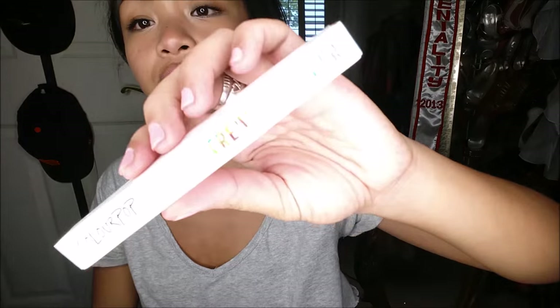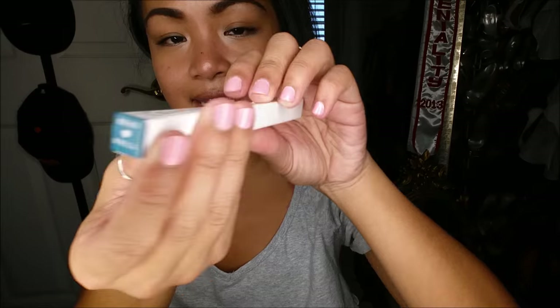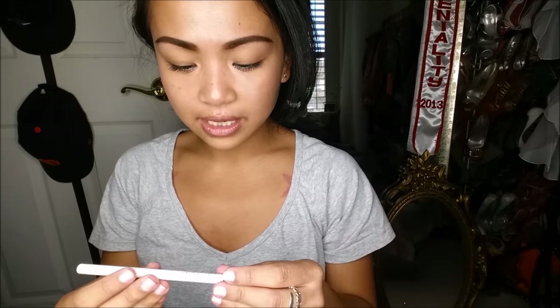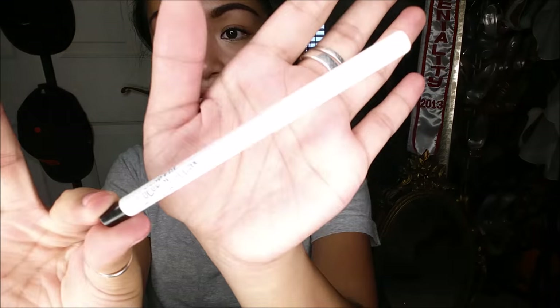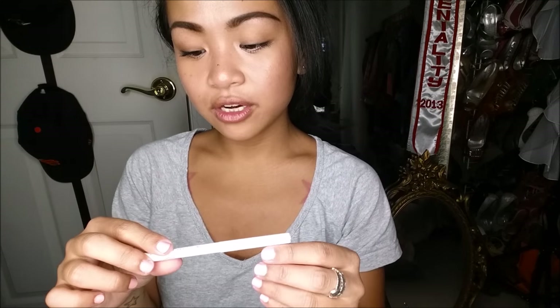First thing I pull out is the ColourPop cream gel liner in the color Swerve. It is made in the USA. The box is like pink inside. It looks like it is retractable — I've yet to try ColourPop's gel liner. Let me just go ahead and swatch it real quick. Wow, that is so creamy! Super excited for that. This comes in 27 colors and retails for about five dollars.